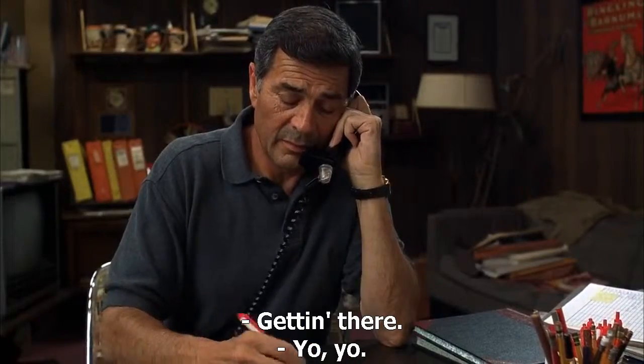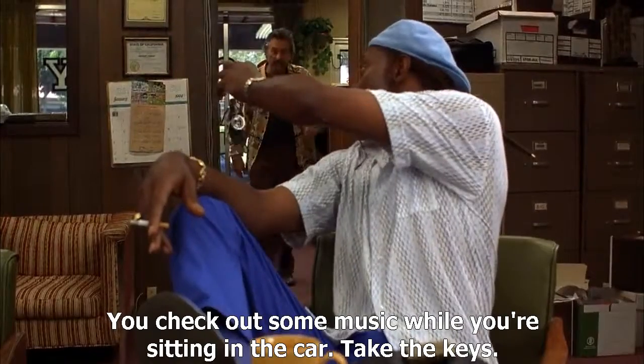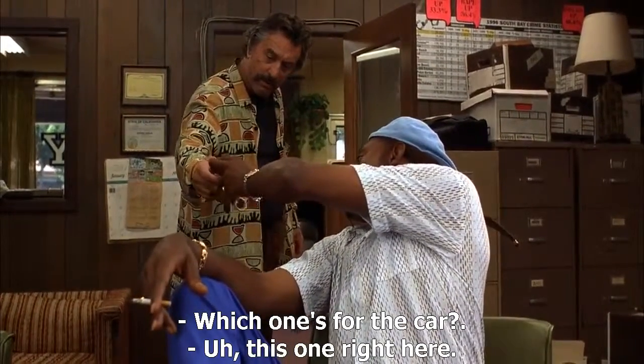We're almost done here, right? Getting there. Yo, yo. You check out some music while you're sitting in the car. Take the keys. Which one's for the car? This one right here.